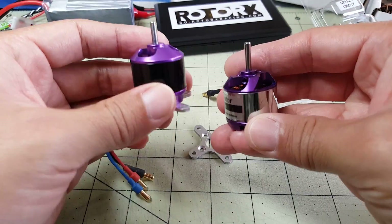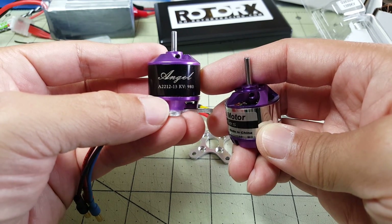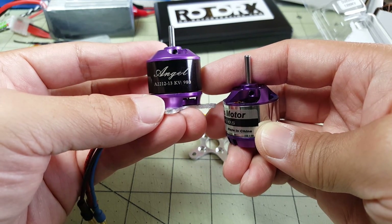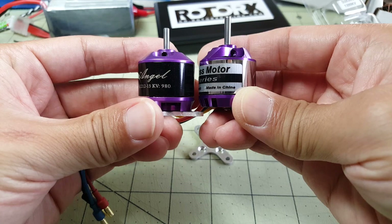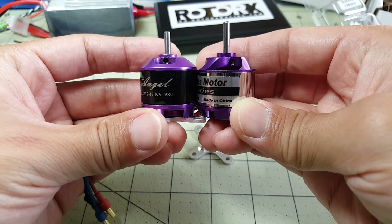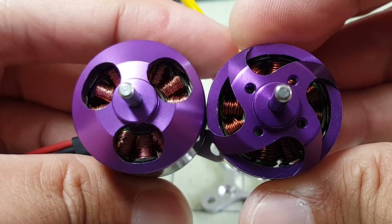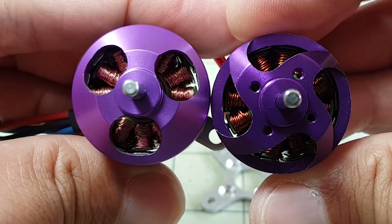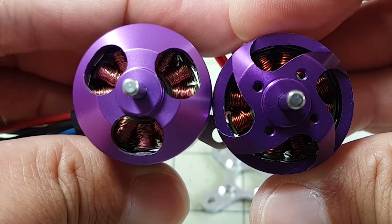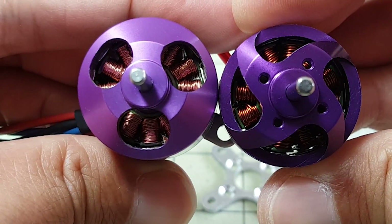I went ahead and pulled off the Sunny Sky motor off the Bushwacker — this is a 2212 1400 kV, pretty similar in size. Basically the main difference will be the kV of the motor. You can see the windings are a little bit thicker on the DYS motor but there are more windings on the Sunny Sky motor.